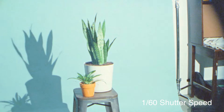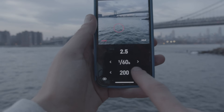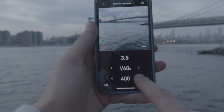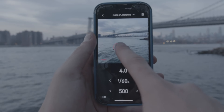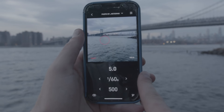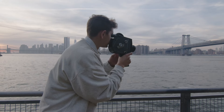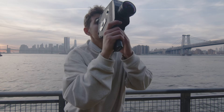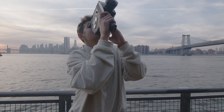Right now I have 500 speed film in, so I set the ISO to 500, then point it at my desired frame. Whatever aperture it tells me to set is an even exposure. Obviously you have some leeway — if you want it a bit darker or lighter, you can expose for that. Just keep that in mind when you're shooting.